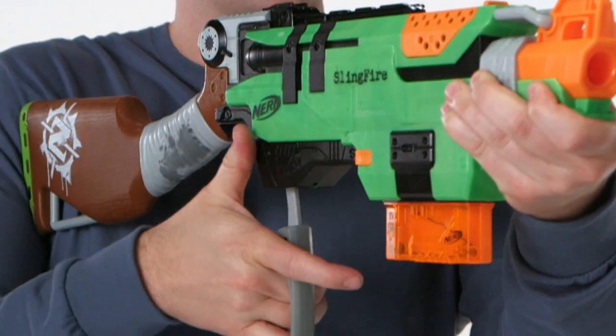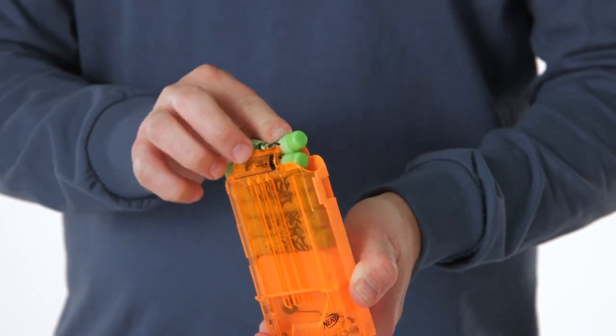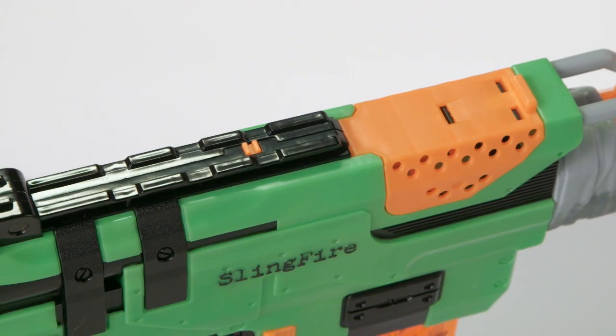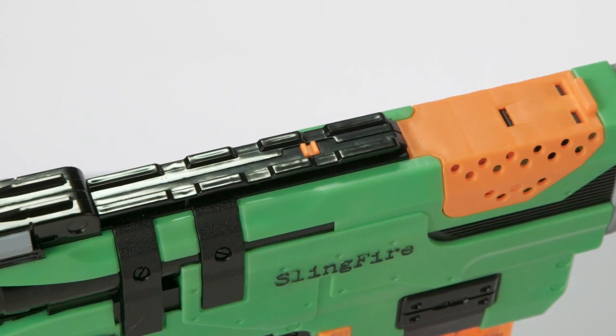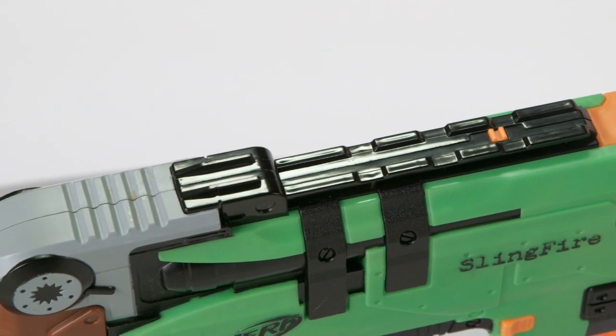The Slingfire's lever action allows for quick reloads on the run, and the six dart clip fires Zombie Strike darts up to 22 meters. The Slingfire features the Nerf Tactical Rail System, so you can customize your blaster with additional scopes and accessories, each sold separately.